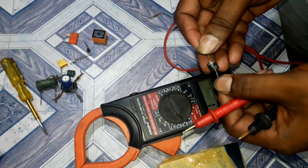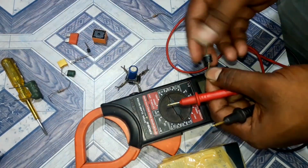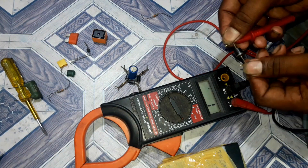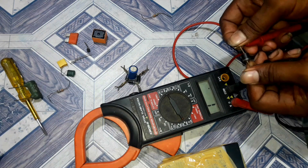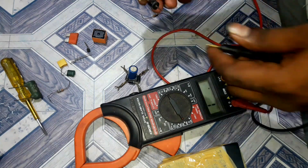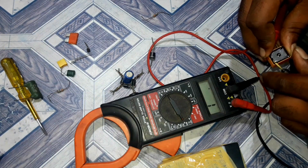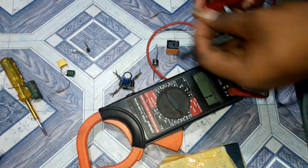Let's check the buzzer. If you check the continuity, let's check the continuity and check the diode in the same setting. Let's check the continuity.